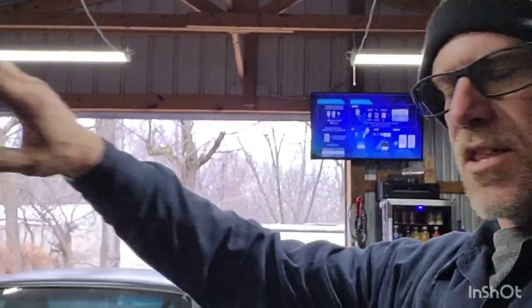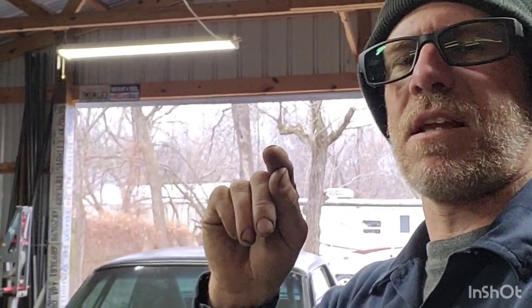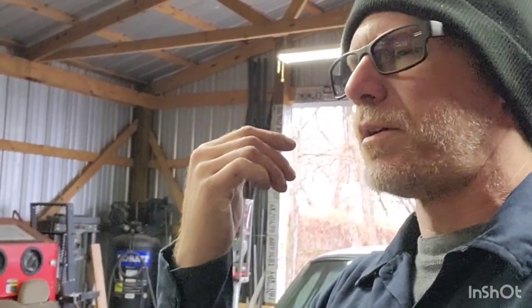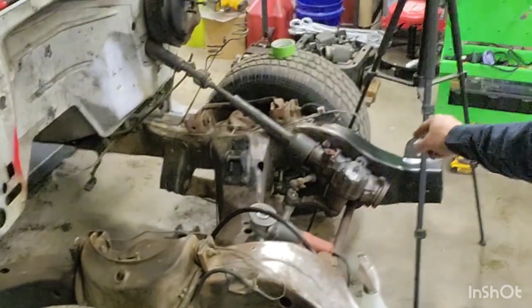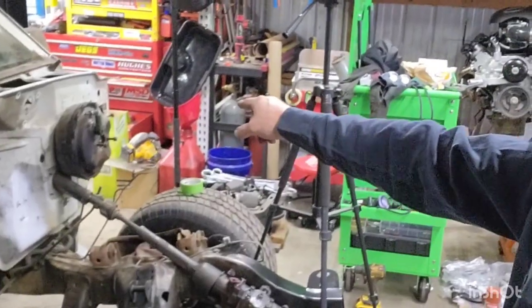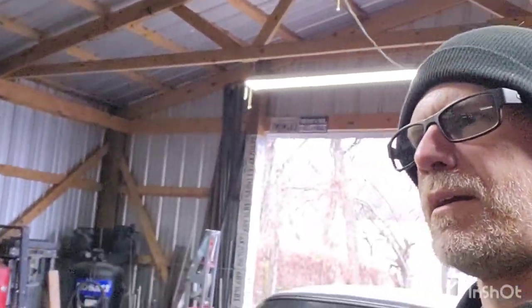Let that set up, then come back and put some silicone up inside here to help it stick to the remaining part of the firewall. Get that screwed in. Then while waiting for the silicone to dry and hold that in place, I want to pull all that hardware out because I want everything painted red but I don't want to paint the stainless hardware. I want to keep that stainless. Then I'll get the steering box out, part of the steering column removed, and get that booster off the firewall so we can clean up all of that and get it ready for some paint.